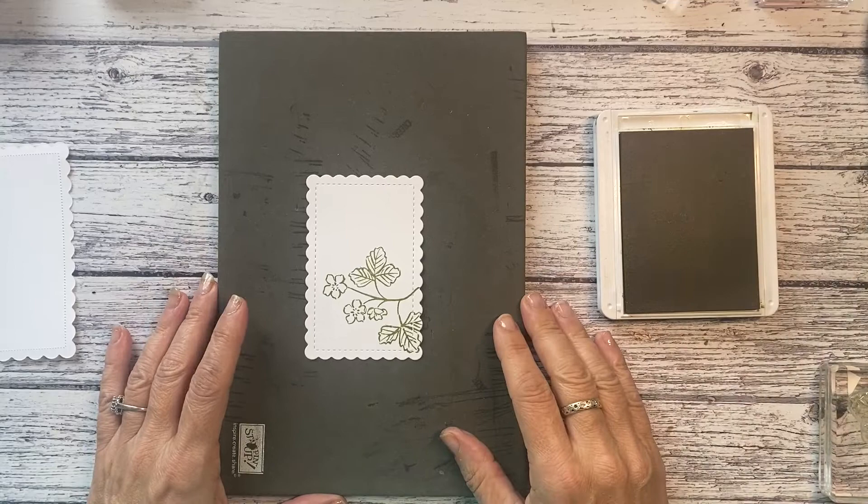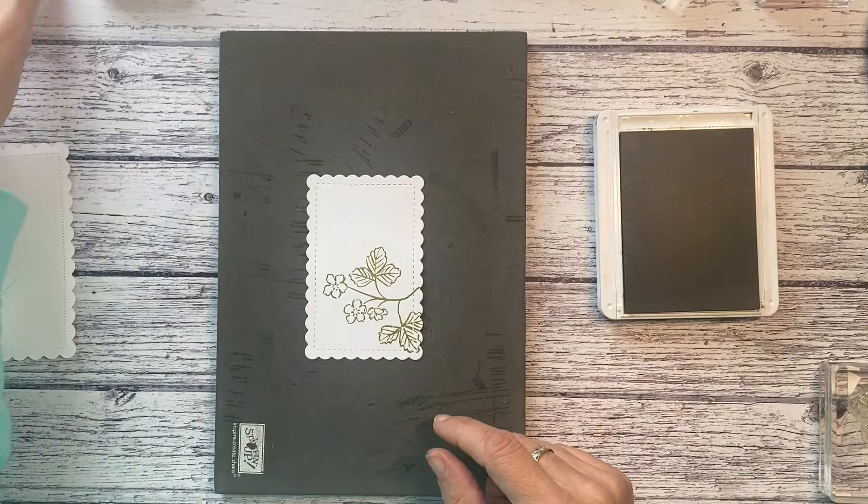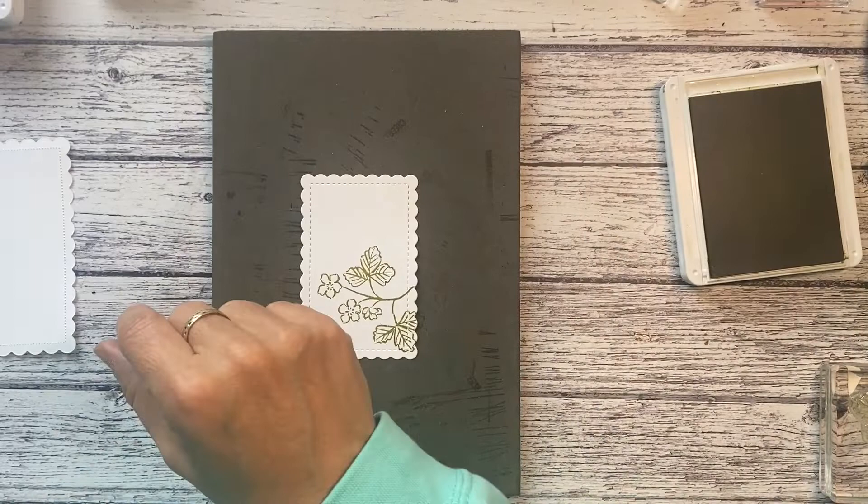I don't know what stamp to put on the front — I might put happy birthday on the inside. I might do 'just for you' on the front. Anyway, in the meantime let's do some strawberries.